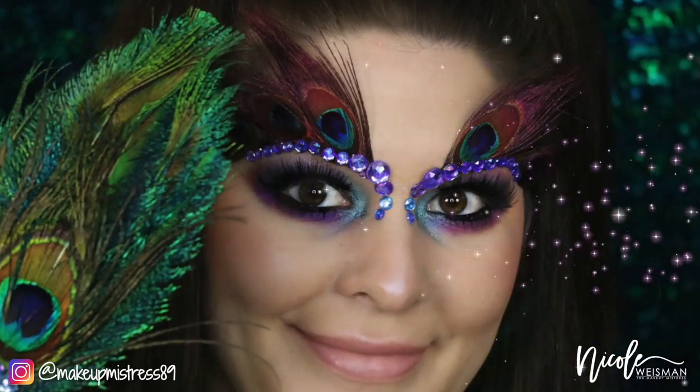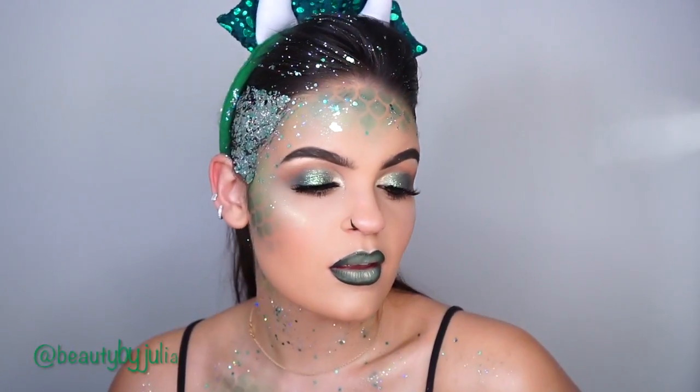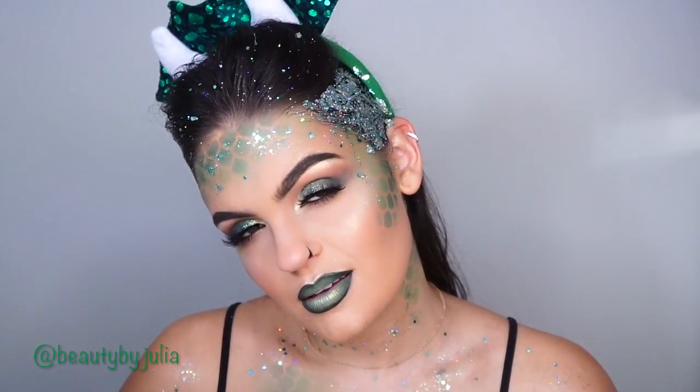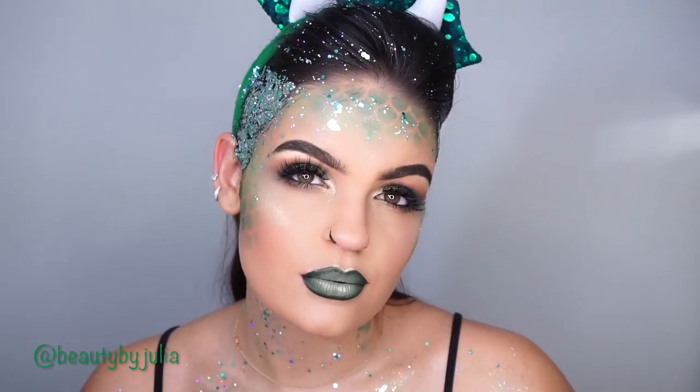Hey guys, what's up, welcome back! Halloween season is upon us and I wanted to kick off with a really cool glam peacock tutorial. I teamed up with Julia Rose Salvia of Beauty by Julia here on YouTube and Instagram — she's amazing and she's doing the 31 days of Halloween on her channel, so make sure to go check out her videos and channel down below. I have a bunch more really fun Halloween tutorials on the way that you do not want to miss.